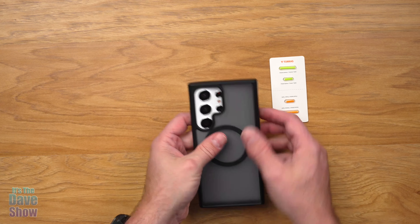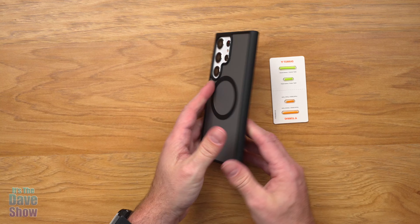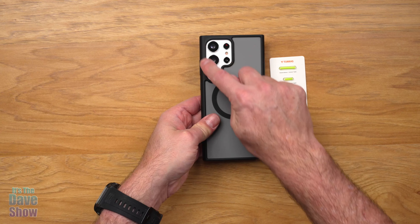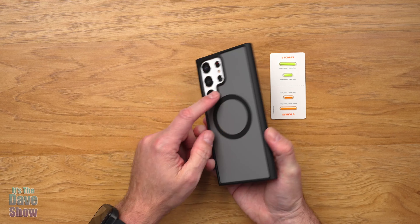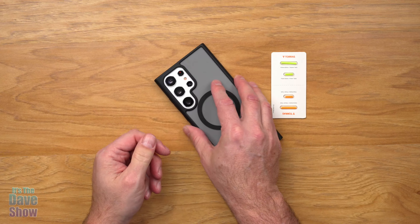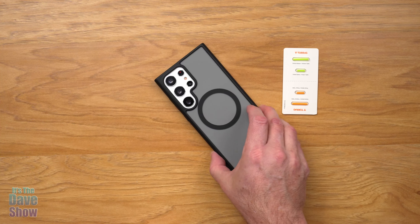Let's go ahead and put the cell phone in here. Now this cell phone is actually a model phone — it's not a real phone — but you can see how it works and fits exactly the same. What's nice is this has a ridge around it to protect the cameras, so if you put it down on a table you're actually on the case, not the lenses. And then on the front this has just a little bit of a lip on it, so if it's down on the table it will be on the case, not the screen.